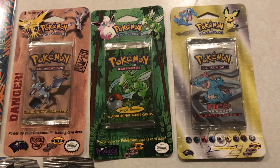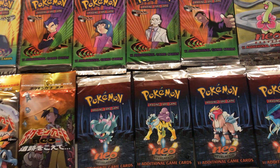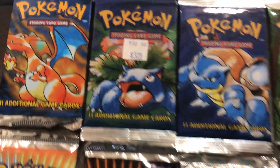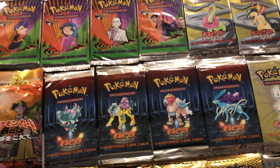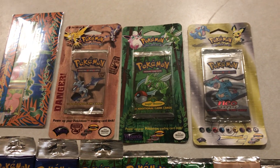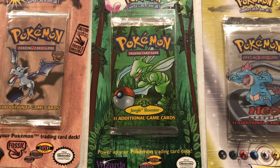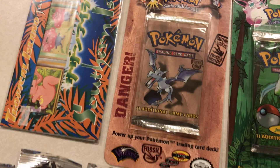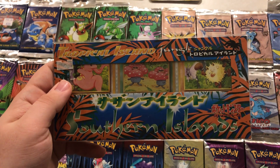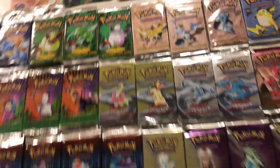Up here I've got a couple of blister packs — these were what you'd see in Target or Walmart. Generally these would be sitting in a card shop glass case, pulled from a booster box and priced individually at maybe three bucks a pack. These are the ones you'd see in the weird nerdy aisle with all the baseball cards. I've got a Neo Genesis one, a Jungle one, and a Fossil one. And this last one is kind of unrelated but is still sealed — it's a Japanese version of one of the Southern Islands sets. There were six different ones of these, so that's kind of cool.